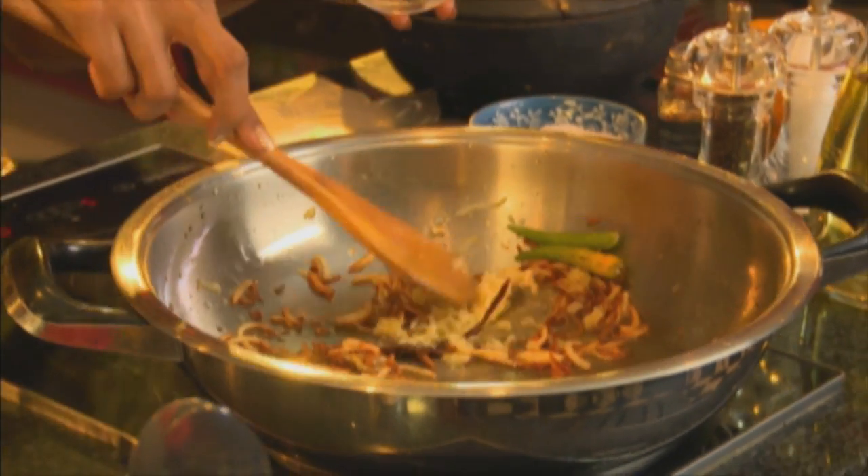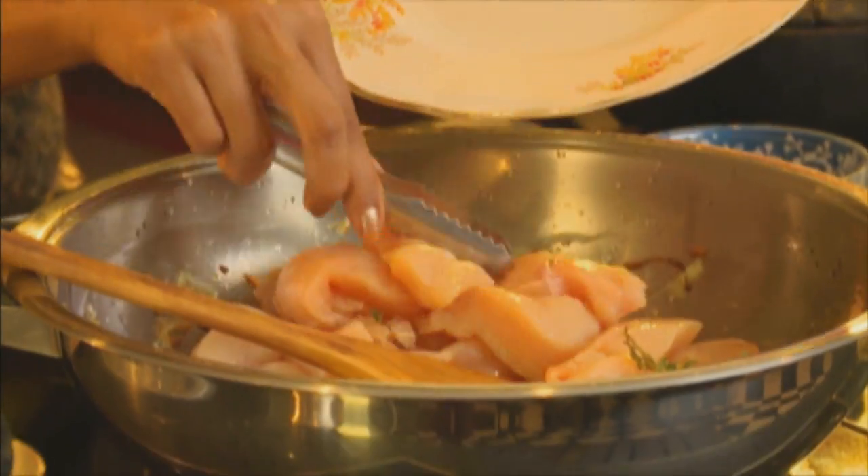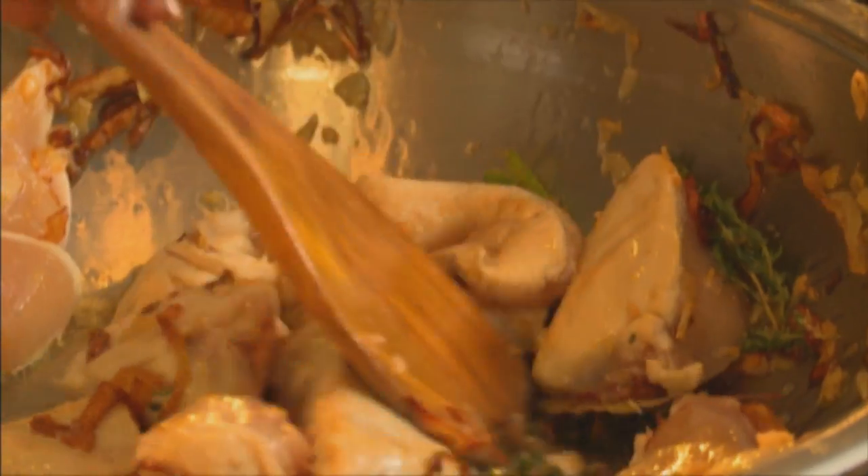The onions are brown, so in goes the green chilli and garlic. Lightly fry the garlic until it's fragrant — the oil is quite hot so just take care not to burn it. In goes the chicken. I'm using fresh chicken fillet for this. The frozen fillet tends to have too much water, which causes the chicken to boil.